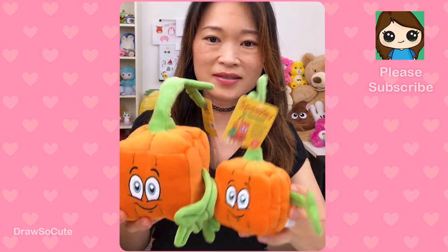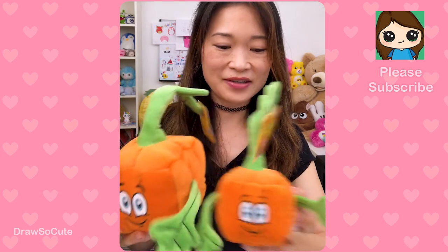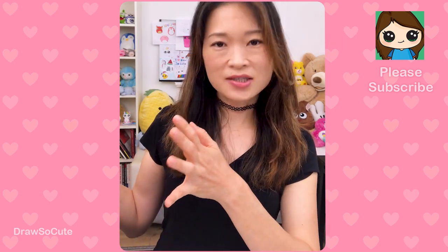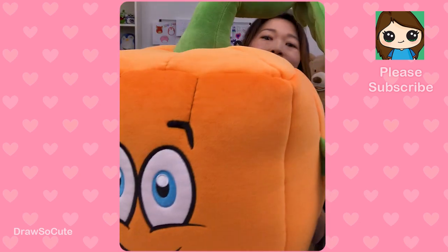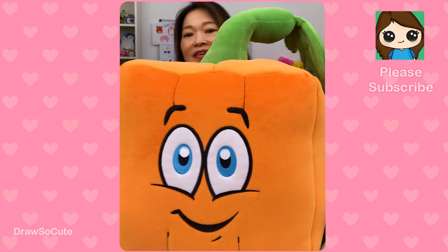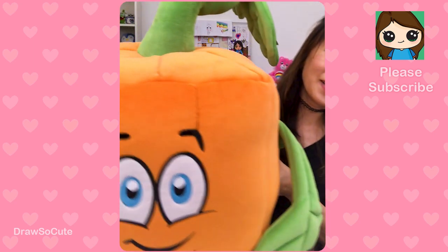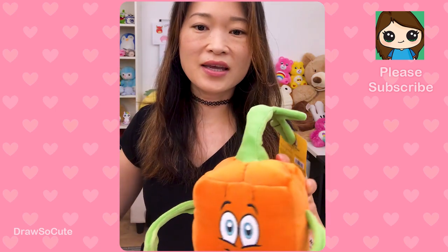Look at this one — different sizes! This is a tiny one, but my favorite, the one I really wanted to show you, is right next to me and it's huge. I think this is what Spookly would look like in a real pumpkin patch. I love this Spookly right here — it's so adorable and I love the colors of the orange and the green, so that's why today I definitely wanted to draw Spookly for you.